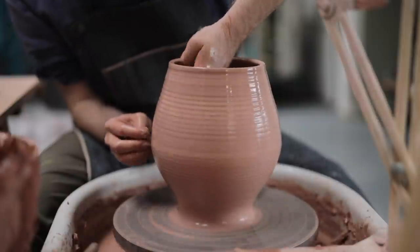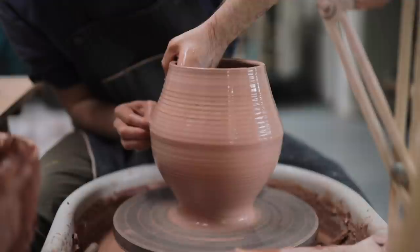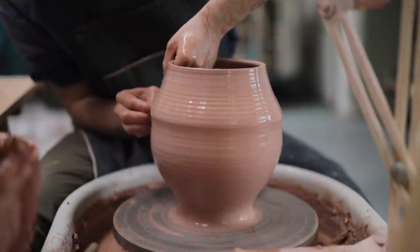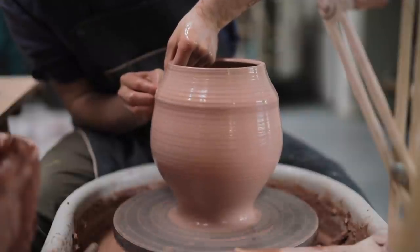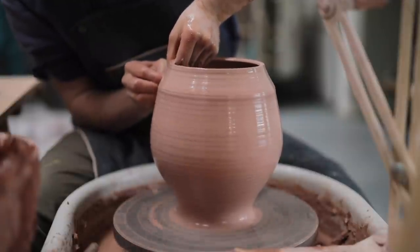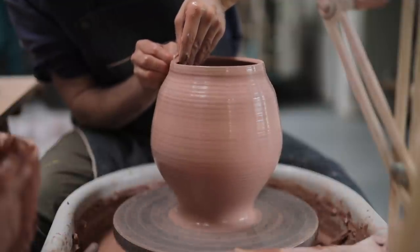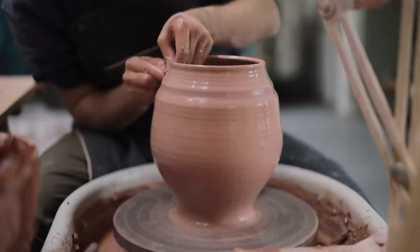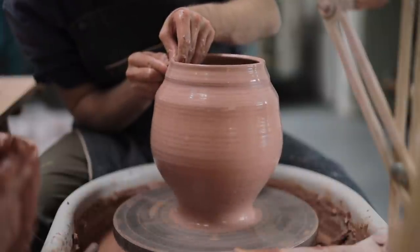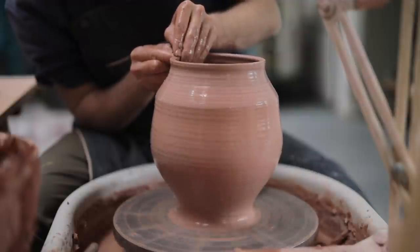Eventually, these vases will have very narrow bases, which isn't something I can do at this stage so easily. If I were to throw the base as narrow as I ultimately want it right now, throwing the rest of the form would be inconceivably difficult. So I'd rather leave it just a little bit wider and perhaps a little bit thicker. That way I can trim it to exactly how I want it once the piece turns leather hard, which usually takes a day or so.